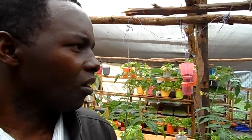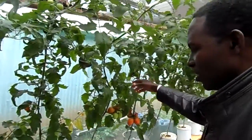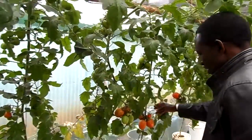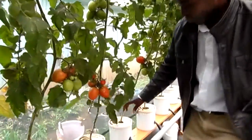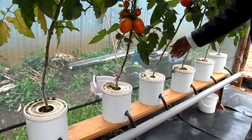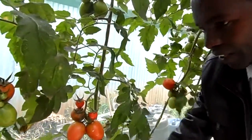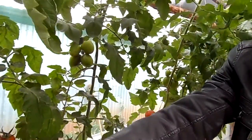We grow vegetables hydroponically. We have hydroponic tomatoes. This is called a dirty method of growing hydroponic tomatoes. What you usually do here is water these tomatoes just three times per week, as opposed to every day with conventional methods. You just water at this point, the water drains, and then you collect and recycle the nutrients.